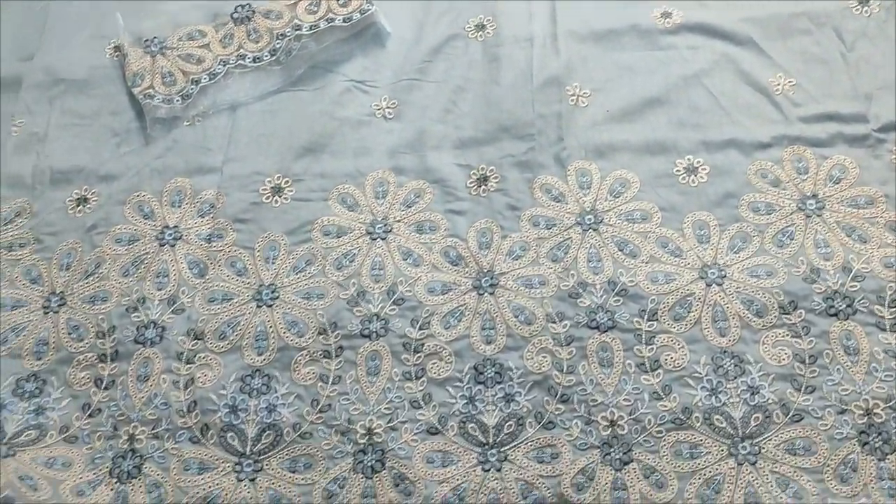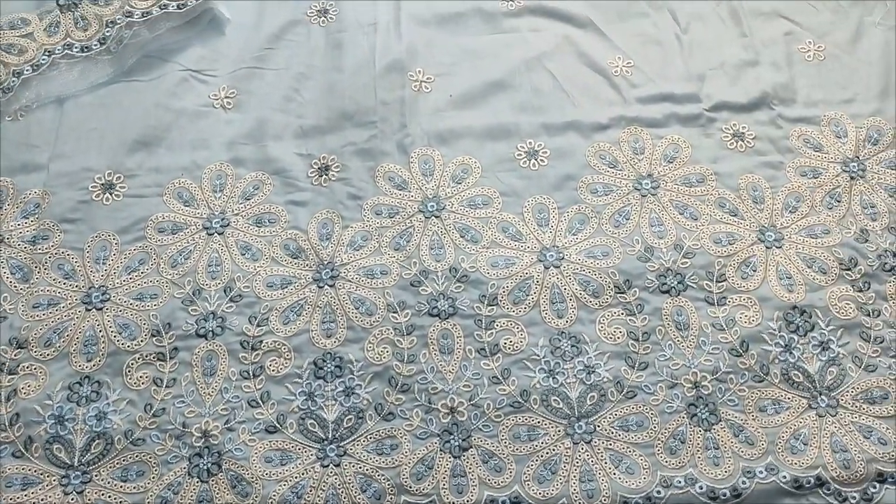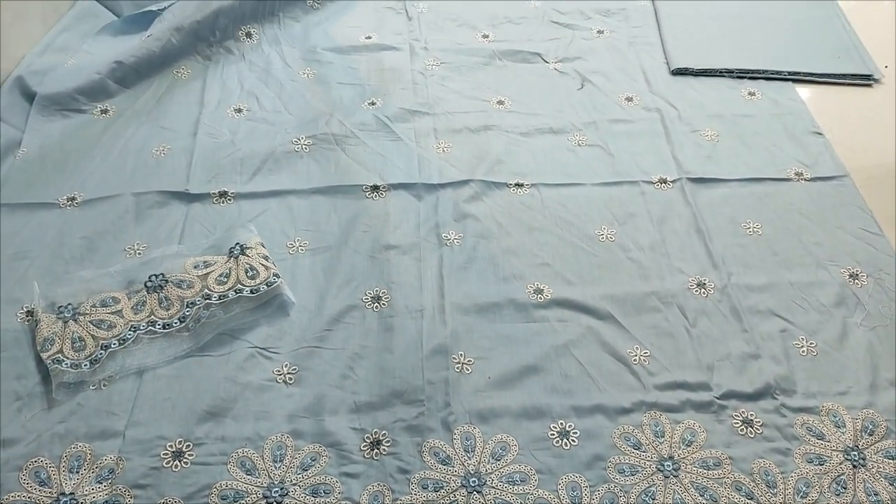Assalamualaikum everyone, I am Gul Khadir here. This is the Fikafat Collection of the Summer Lawn Fabric. This is a new design lounge.